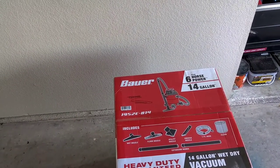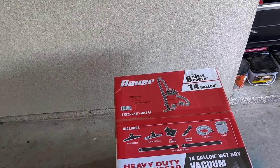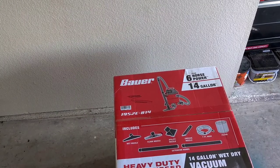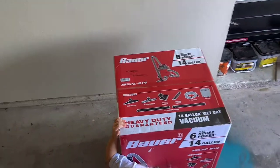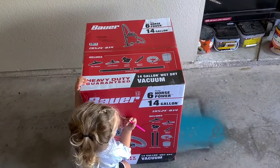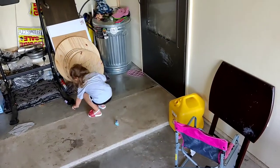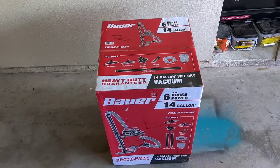So we have the wet nozzle, the floor nozzle, utility nozzle, crevice nozzle, seven foot worth of hose, a filter, and two extension wands. This is definitely gonna be a lot better than what I had before. It was on sale — they had put it down to like $84.99, which is pretty cheap. Let's cut this thing open and see what it looks like.